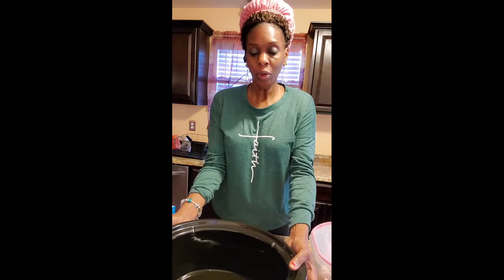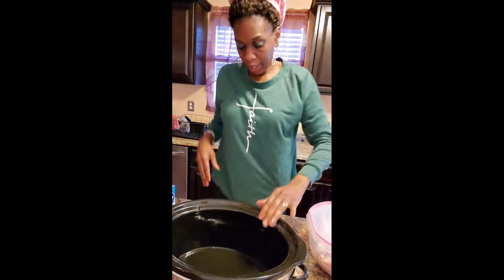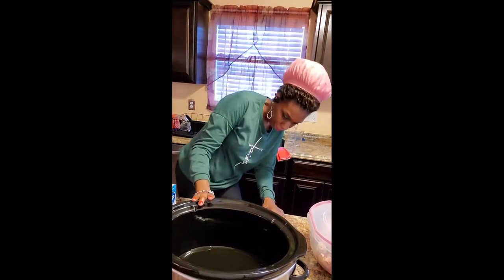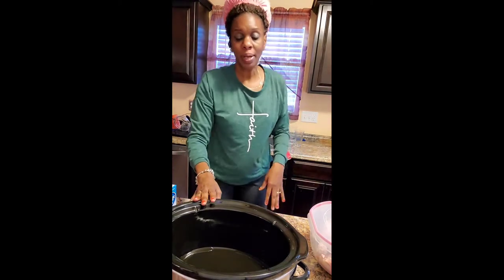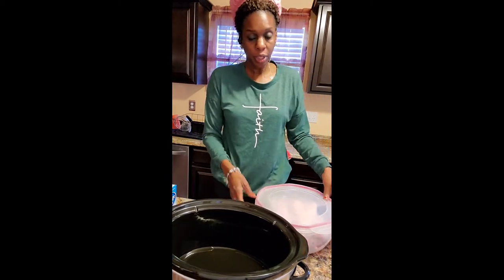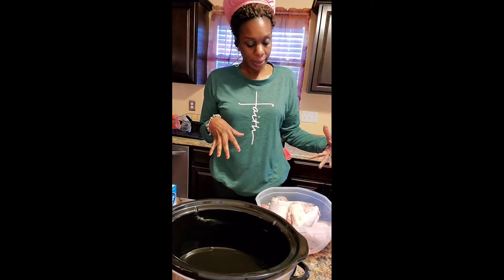Hey guys, excuse my bonnet on my head, but I did my hair all over the place. Good morning, how are you doing? I hope you can see my crock-pot. I think this is a six quart, if I'm not mistaken. It doesn't say on the front what kind of crock-pot, what size. But these are my turkey wing, legs, pieces.